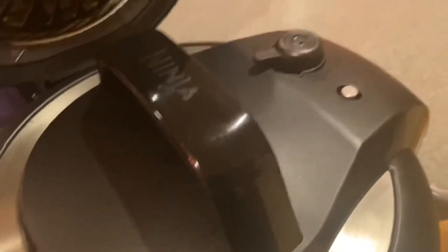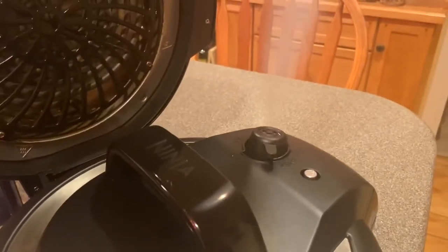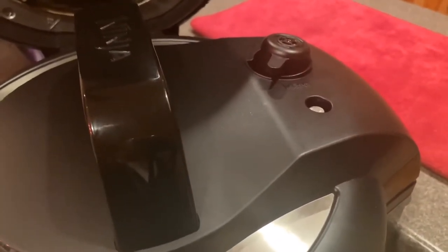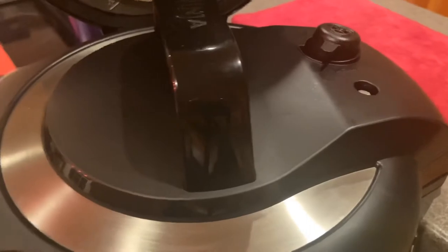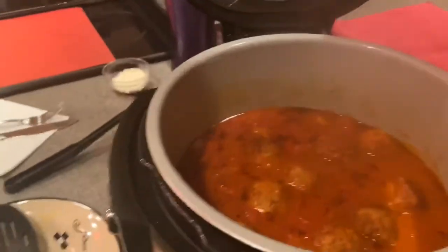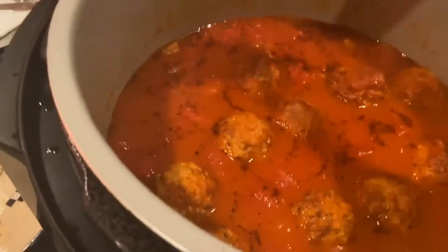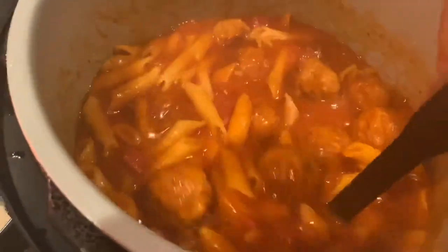My timer just went off, so now I'm going to do a quick release. All the pressure has released and my button has dropped. Hopefully this looks as good as it smells — I'm going to take off the lid and take a look. And there it is! I'm just going to give that a little stir. That looks really good — really impressed.